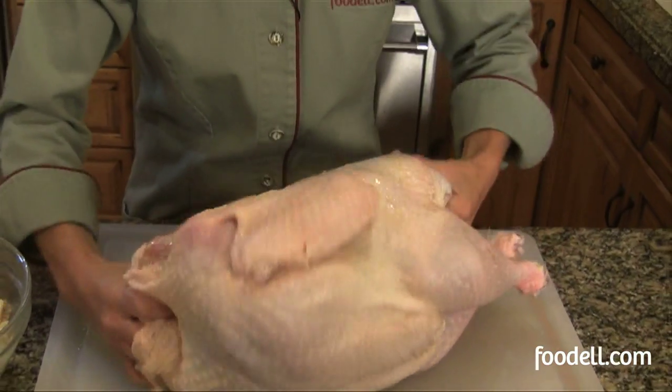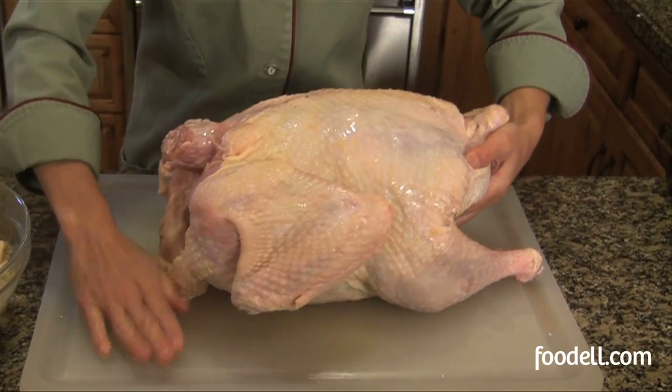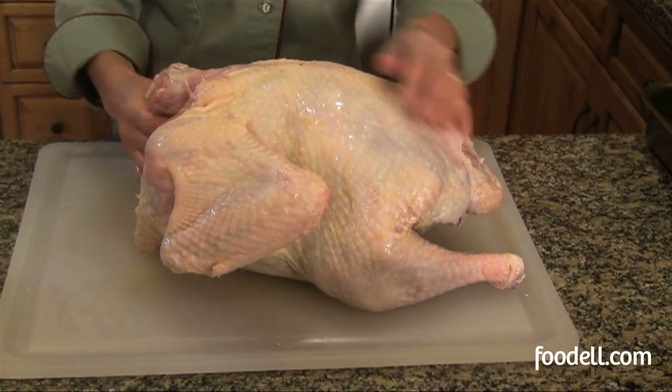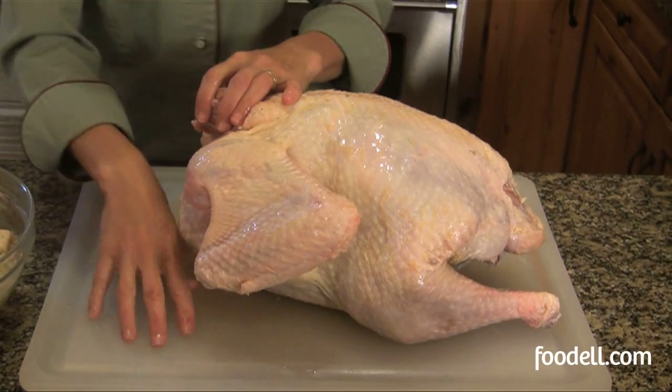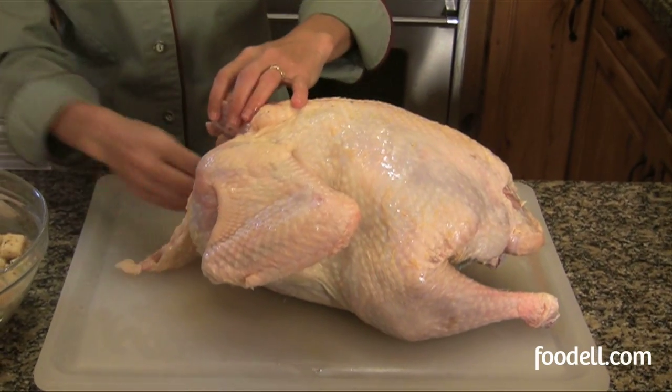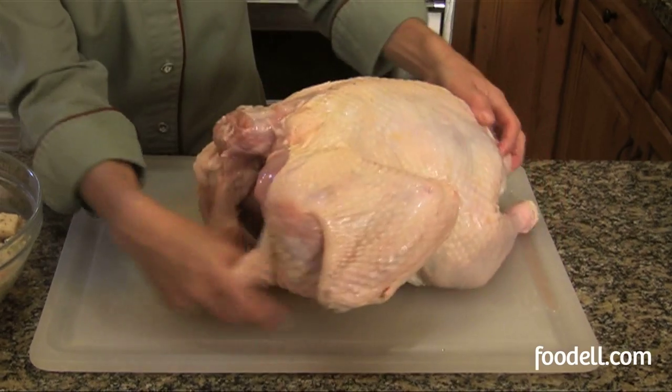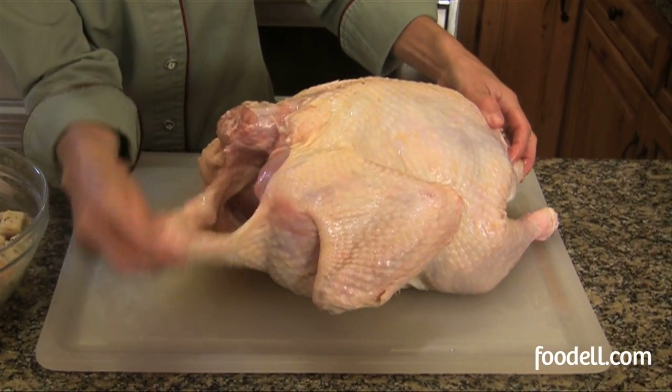Whenever you're using raw poultry, use a cutting board — this is a nice plastic variety that you can put in the dishwasher or really scrub thoroughly. You don't want to use raw meats and cooked meats on the same board if you can help it. So I've got a different cutting board here. I've got a big neck cavity here and lots of skin.